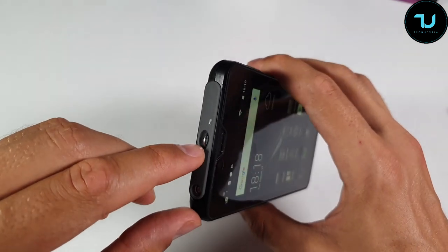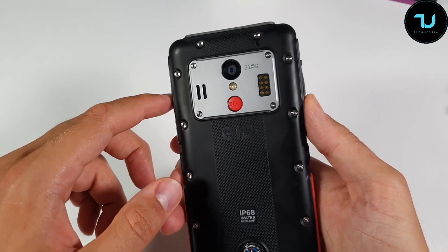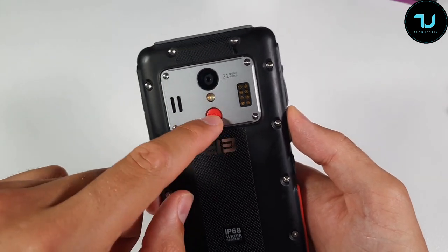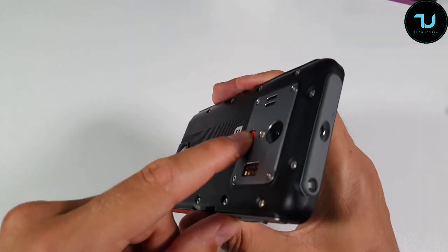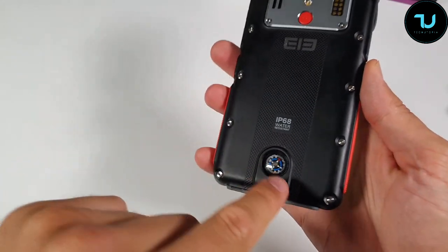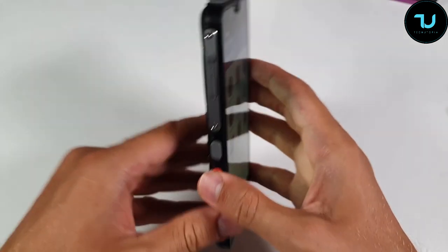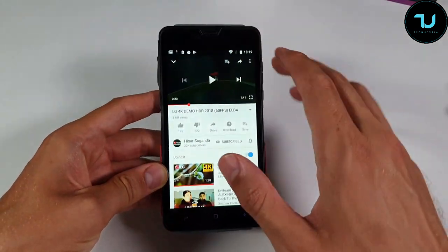On the top there's a flash and a small hinge where you can attach a rope to wear around your belt or neck. The speaker is on the side. It has a 20-megapixel main camera, a large flashlight, and an SOS button. There are also screws all over the device so it can survive a lot of drops.